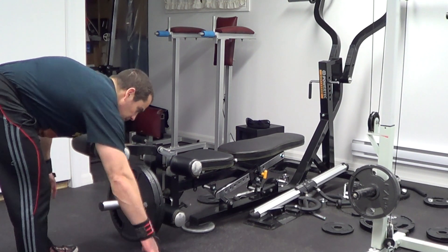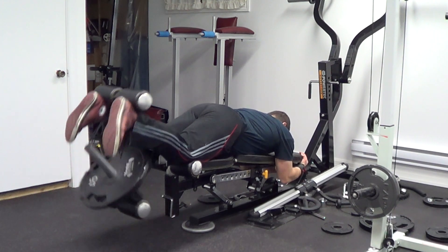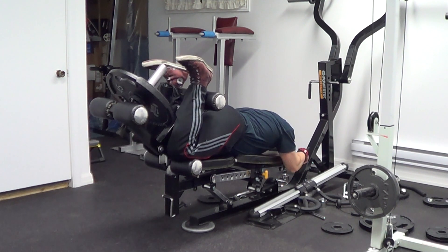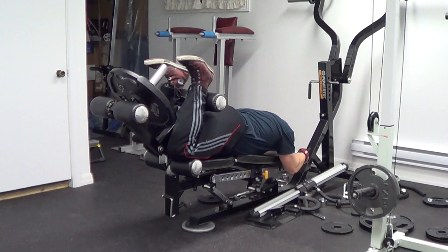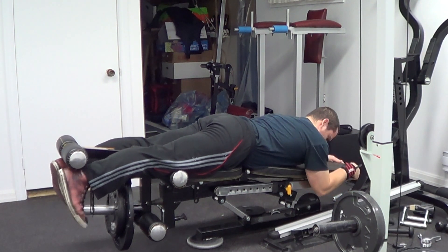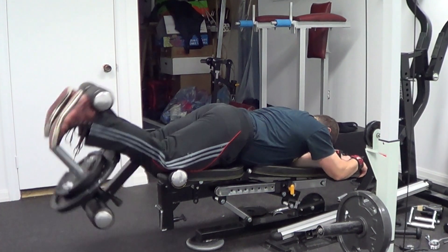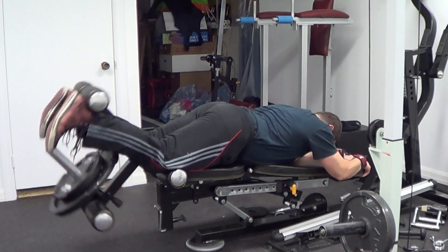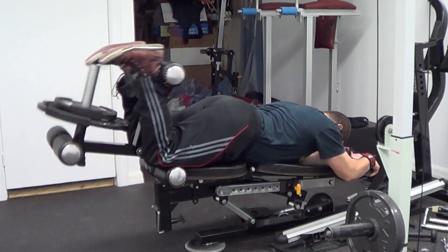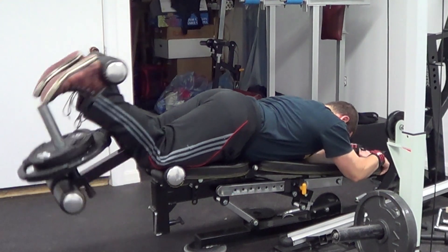Moving on in our leg workout, we're going to do some isolation work for the hamstrings with the lying leg curl. This exercise is a peak contraction move for the hamstrings — basically the same to your legs as what bicep curls are to your arms. You want to focus on getting a full range of motion and really trying to squeeze your hamstrings hard at the top of each rep. Visualize trying to touch your butt with your heels — obviously you're not going to be able to do that, but that's what you want to visualize to get that full contraction all the way up. Just like all our other exercises, I'm going to start off with a light warm-up working up to our heavier working weight. For this one, I'm going to do four working sets of 10 to 12 repetitions, resting between one and two minutes between sets.